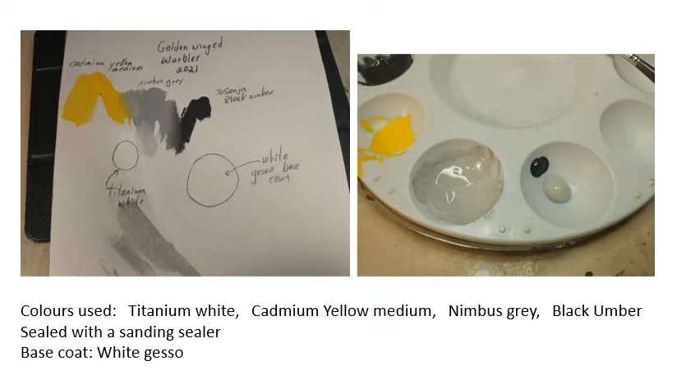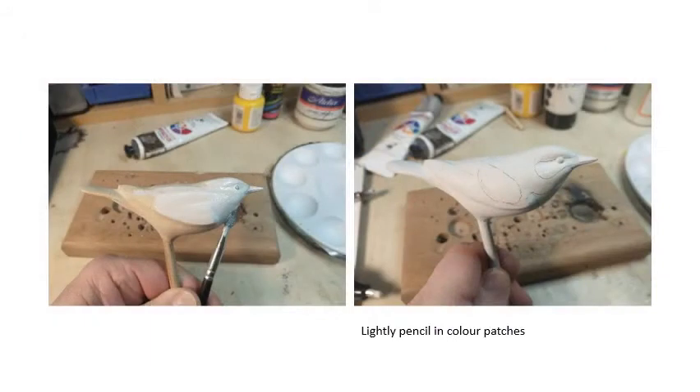Your bird should be sealed by now with some kind of sanding sealer, and we're going to apply a coat of white gesso. We're adding the white gesso all over the bird's entire body. The gesso has been thinned down a bit with water - you don't want to put on one thick coat because you'll end up with a mass of brush strokes showing. We're going to put on about three to four thinned down coats. On the right hand side you'll see where I've penciled in the main patches of different colors - a couple patches of yellow and some quite black areas.